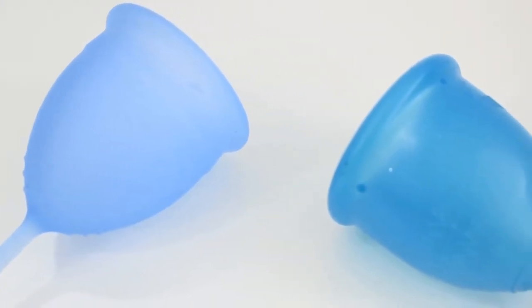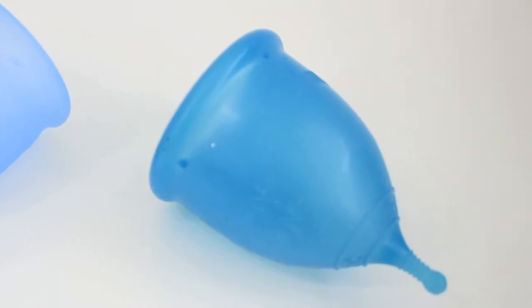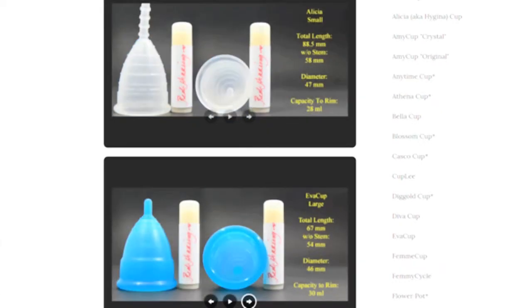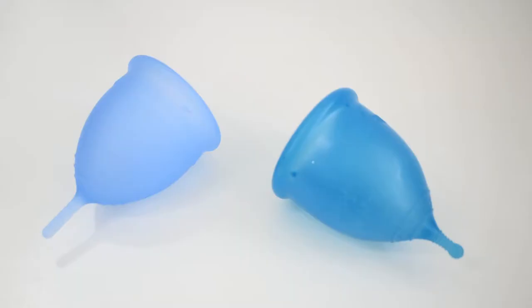This is a squish comparison between the Salt Cup and the Super Jenny Cup, both in a size large. Don't forget that you can compare these cups with other cups that I have on hand by visiting the link in the description below. This comparison was requested by Vesna. Thank you for sending in your request.